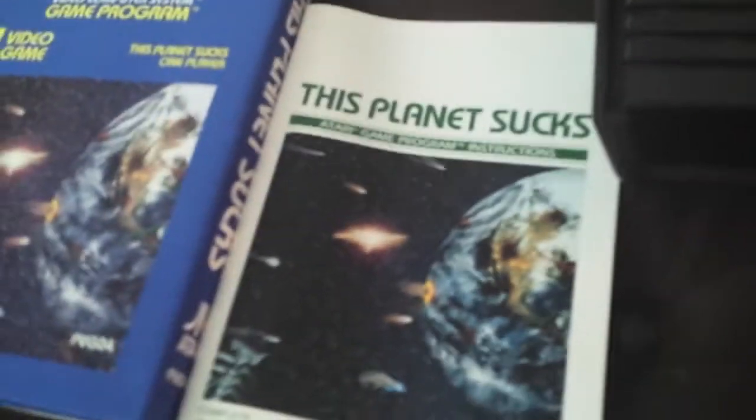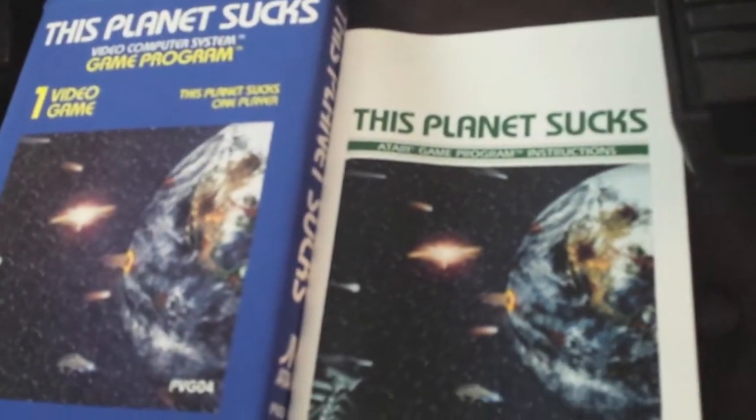Hello everyone and welcome to another episode of Retro Gaming Corner. Today we will be reviewing a homebrew game called This Planet Sucks by Packrat for the Atari 2600.